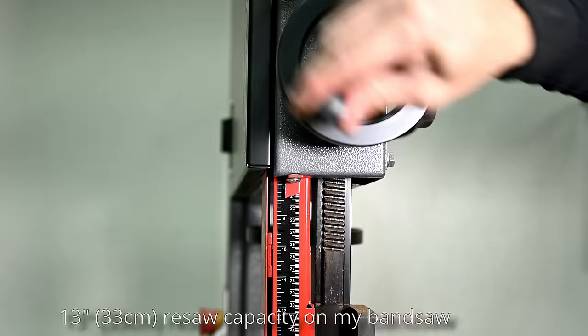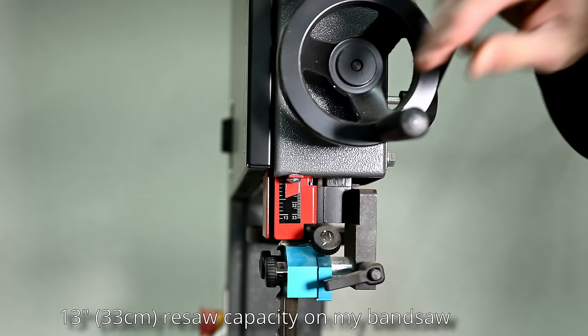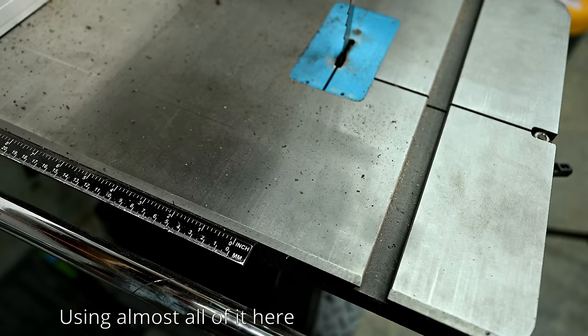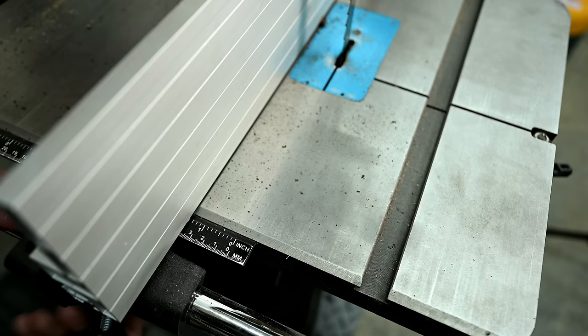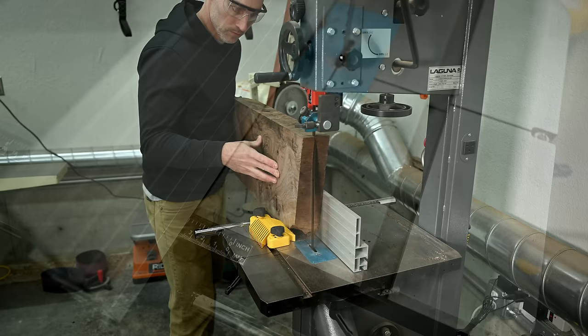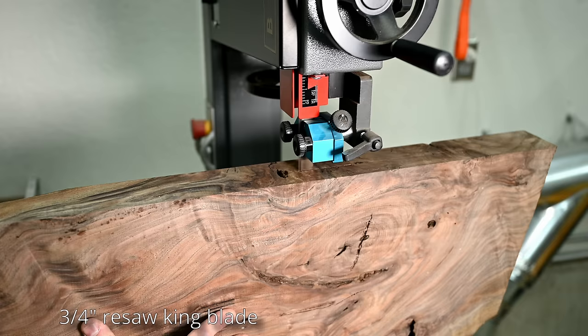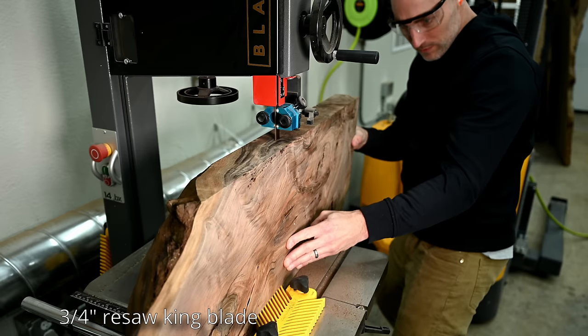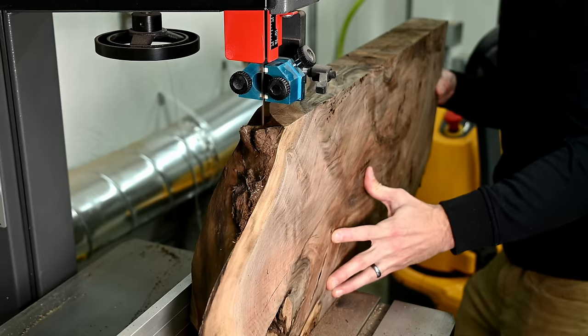What I'm doing is bookmatching this chunk of walnut, which means I'm going to cut it right down the middle. When we open this up like a book, it forms a sort of mirror image of itself. Normal straight-grained pieces look fine bookmatched, even pretty cool. However, if you get these character pieces with all the knots, swirling grains, cracks, and voids, all of these form mirror images of each other as well, which gives it a really, really cool effect.